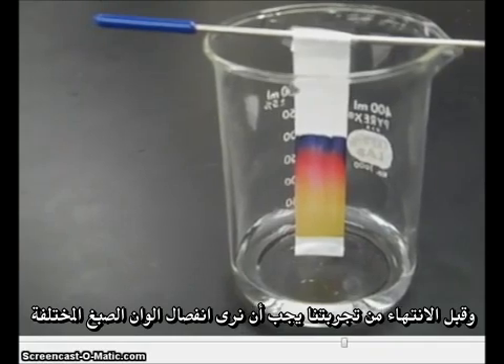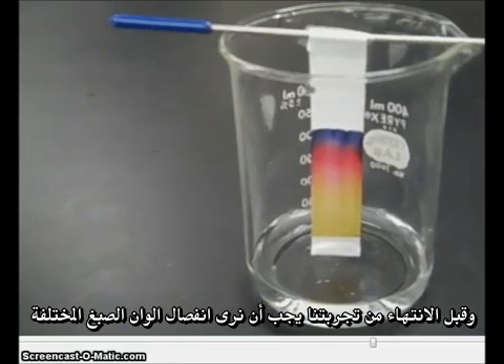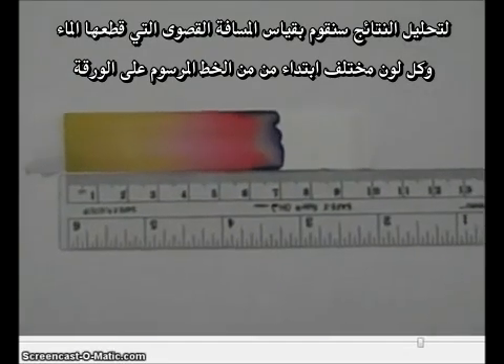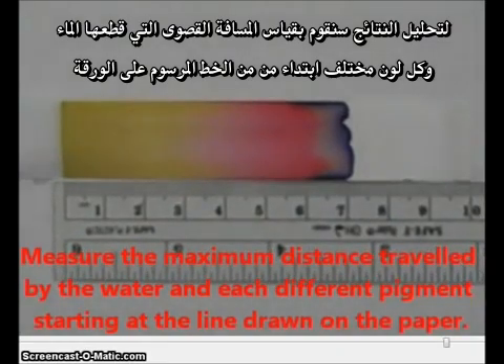By the completion of our experiment, we should see some very nice separation of the different pigment colors. To do analysis of our results, what we're going to want to do is to measure the distance traveled by each pigment. Let's pause here for a moment.